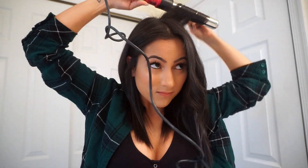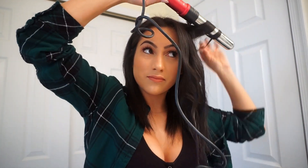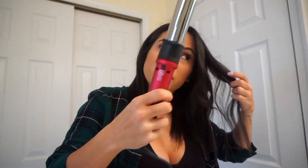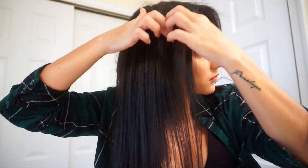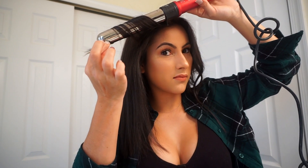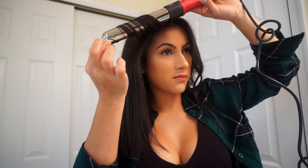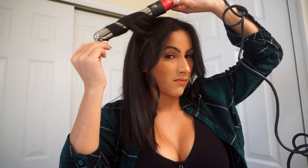You're grabbing the same size sections on each side, which gives you pretty much four sections on each side of your head. Keep curling away from your face — away from your face on your right side and away from your face on your left side. On this side you can see a little better how I'm parting each piece. It's super hard to describe but I hope you get it from the video!